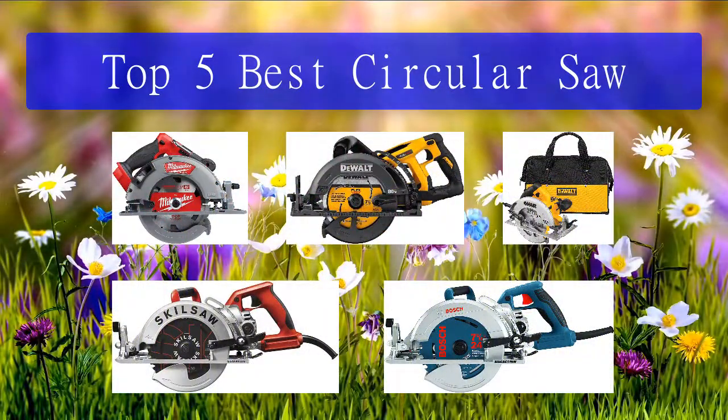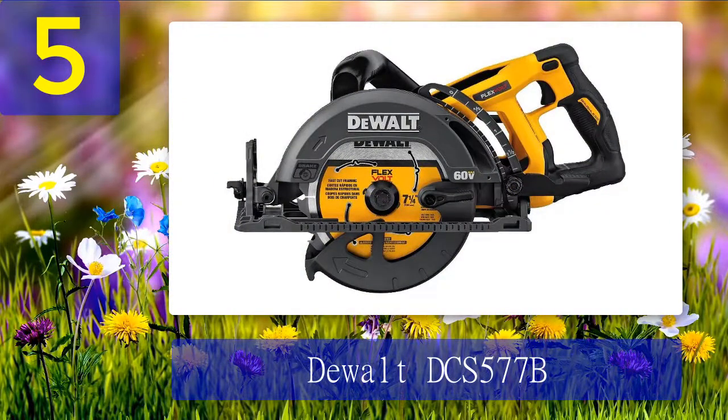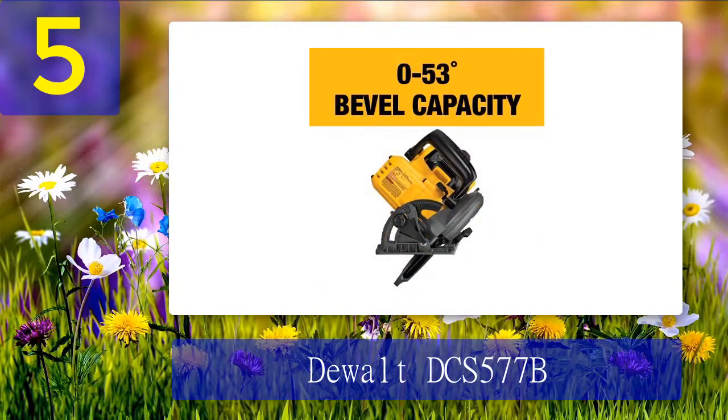Top 5 best circular saws. Number 5: the DeWalt DCS577B. The DeWalt DCS577B is a worm drive circular saw, but it's quite different from others reviewed here. Most worm drive saws out there are left-hand circular saws, which makes it difficult for right-hand users to see the cutting line when making a cut. This one, however, is a right-hand worm drive saw, which means the line-of-sight problem is solved for right-hand users.